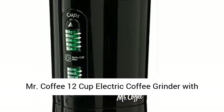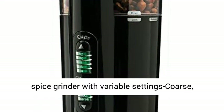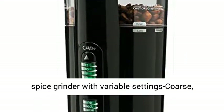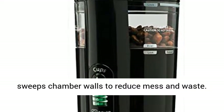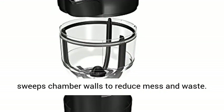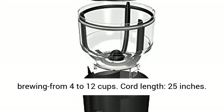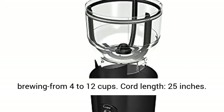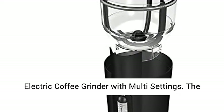Mr. Coffee 12-Cup Electric Coffee Grinder with Multi-Settings, IDS 77RB. Automatic coffee and spice grinder with variable settings: coarse, medium, refined. Chamber-made cleaning system sweeps chamber walls to reduce mess and waste. Precisely grind for the amount of coffee you are brewing, from 4 to 12 cups. Cord length: 25 inches. One year limited warranty.